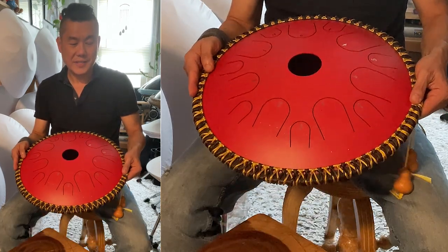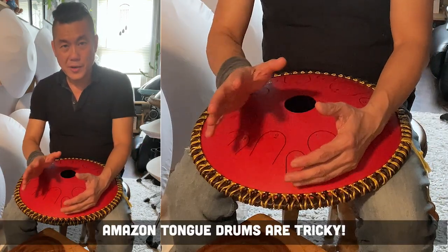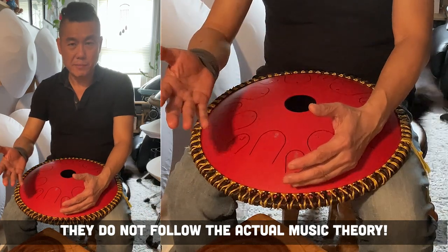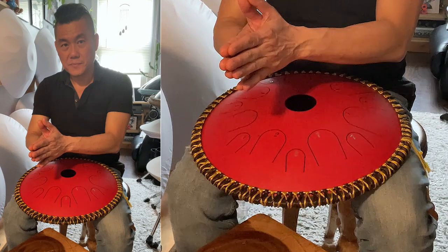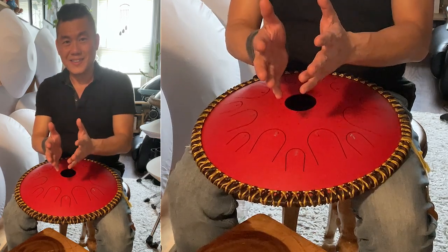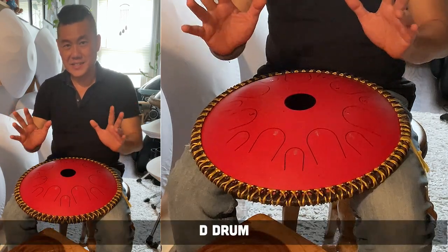It's being sold as a C drum. Amazon drums are really tricky. They label it as a C drum, a D drum, an E drum. But most drums on Amazon that are made in China or mass-produced will be in C or D. But here's the confusing part: C doesn't mean that it's a C scale, or D doesn't mean that it's a D scale.